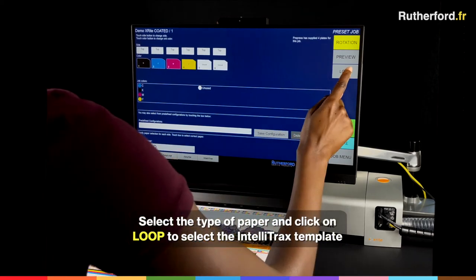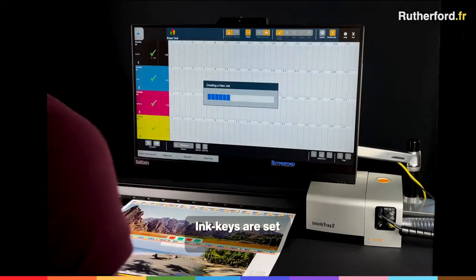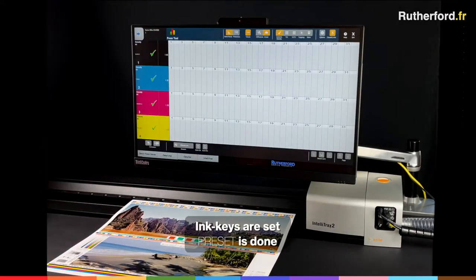Then click on Loop to select the IntelliTrax template. Just follow the green button. The ink keys are set automatically. The Preset is done.